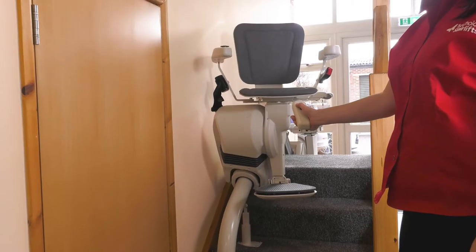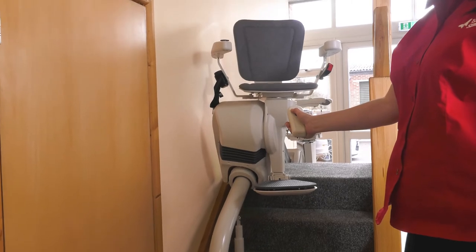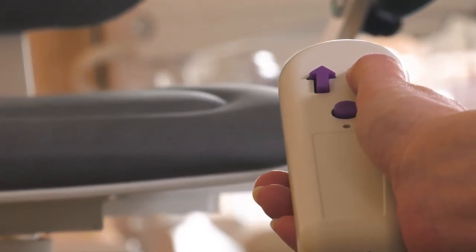The remote call and send controls can be used if there are two people in the house, or to park the lift out of the way. All stair lifts are battery powered and charged by parking the lift on a charge station, normally at the top or bottom of the rail, and sometimes at an intermediate or mid-landing charge station.